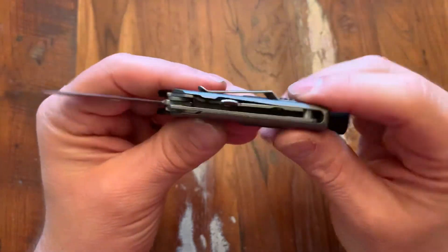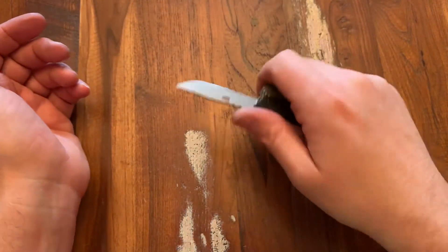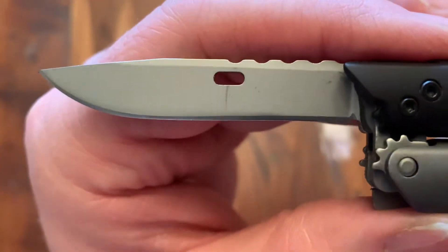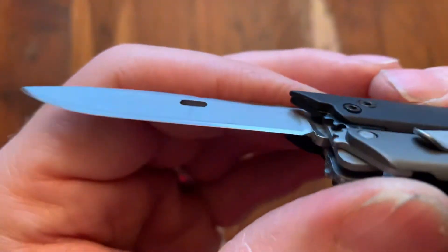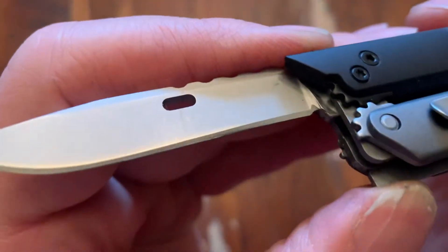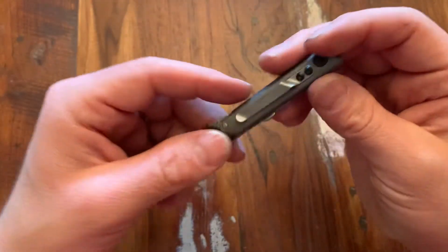I've had mine for a while. One complaint is that after a while this starts to loosen up quite a bit from gripping it, but I'm just going to use it for slight use and put it back. One other initial issue: you can see the locking tab rides right up on the blade and leaves a little mark. It doesn't actually hit the bevel — it goes above the bevel and rides in there — but it does create that mark. That's just part of this tool. It locks in tight with no play at all, so it's a great design.